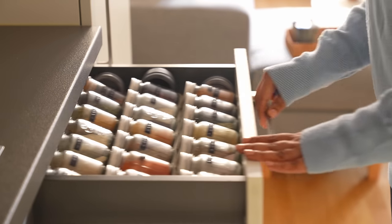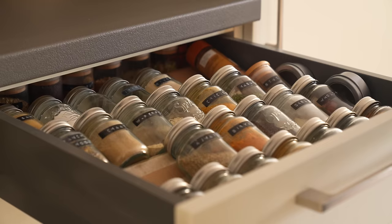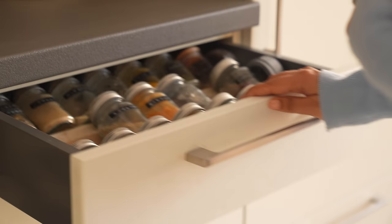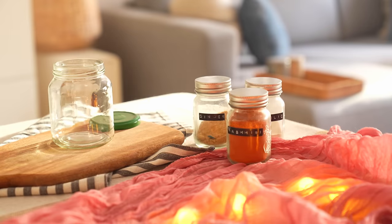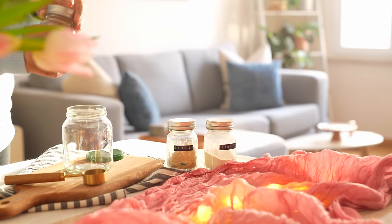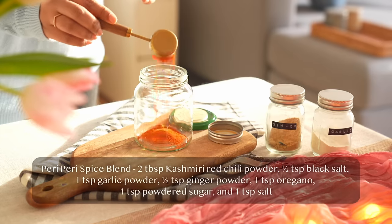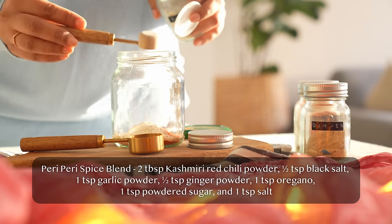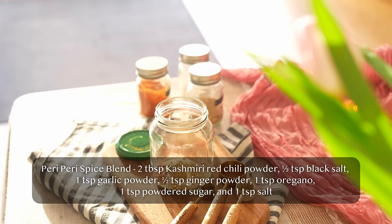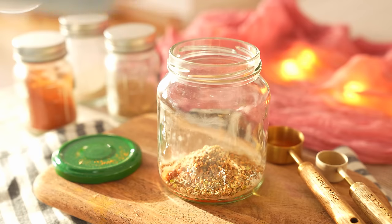We are going to move on to making a simple peri peri masala that takes no more than 2 minutes to combine. One can actually make this a day in advance and use it as and when needed. This spice blend complements the Indian palate really well, which is why it is sure to be appreciated by many when added to any recipe.